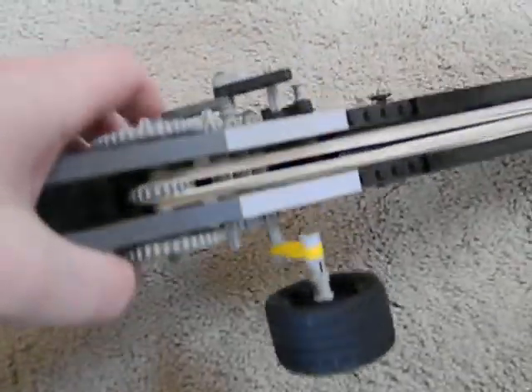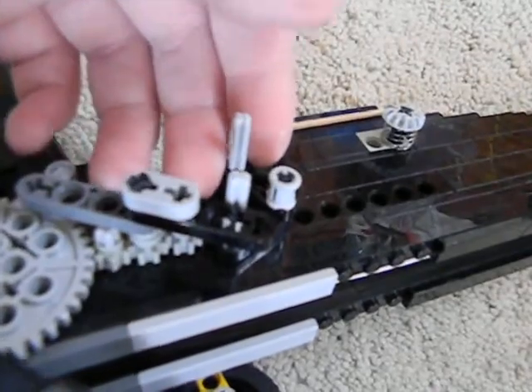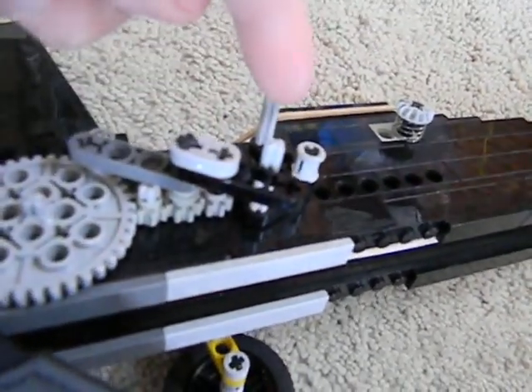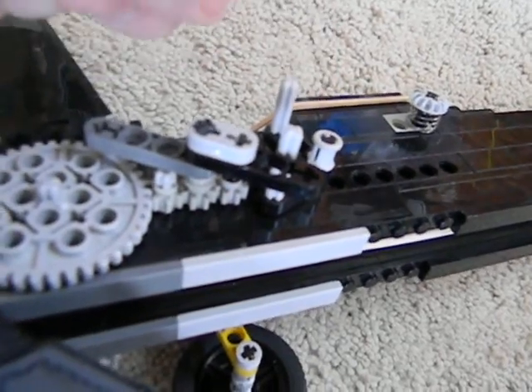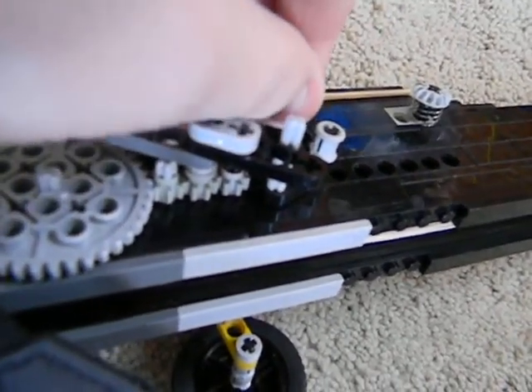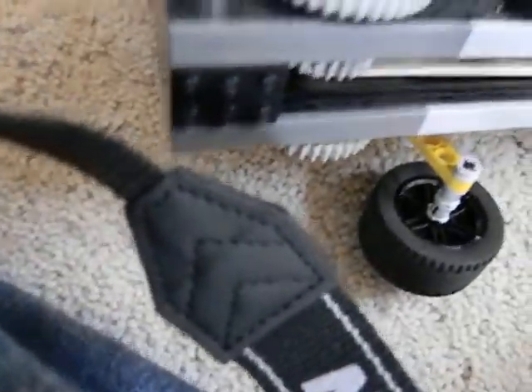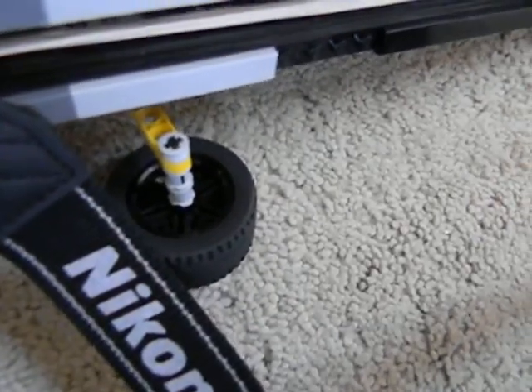Alright, so here's your full automatic slash semi-automatic mechanism. To make it full — right now it's semi-automatic because when you pull the trigger, this bar goes down, but it gets blocked by this bar, then you let go of the trigger. To make it full automatic, you just pull this pin out and there's nothing to stop the mechanism from going constantly.